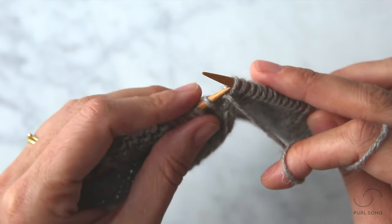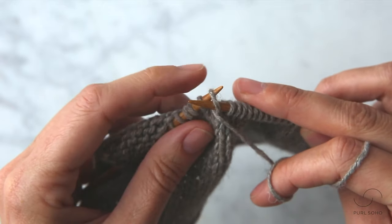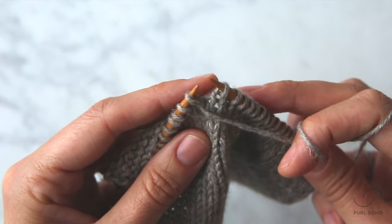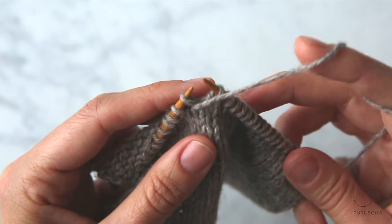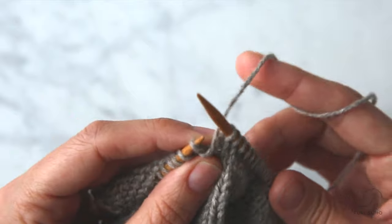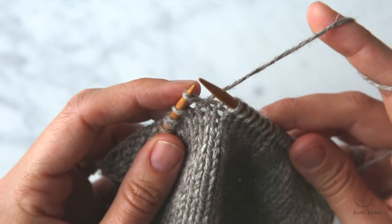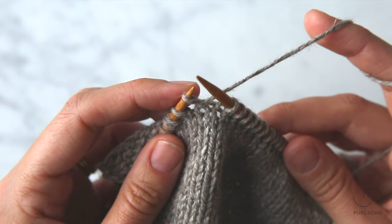The next thing you're going to do is slip that slipped stitch from the right needle back over to the left needle and then, once again, move your working yarn, this time from the front of your work to the back of your work. Now that we've completed all the wrapping steps, the only thing left to do is turn.